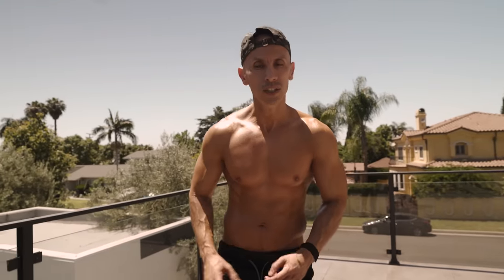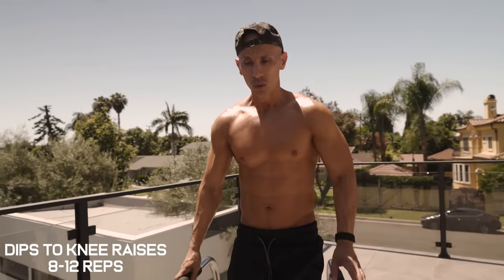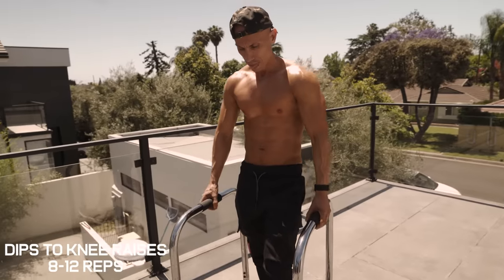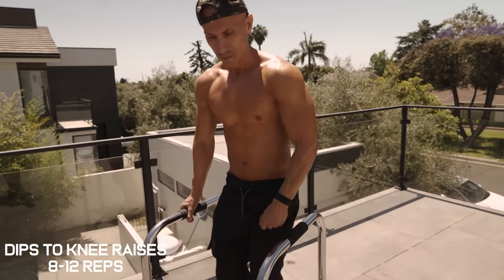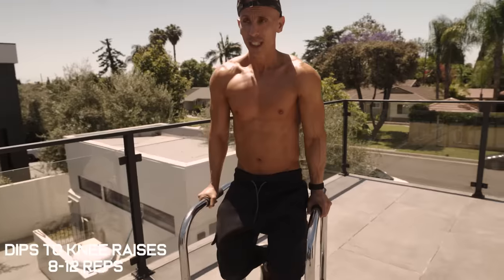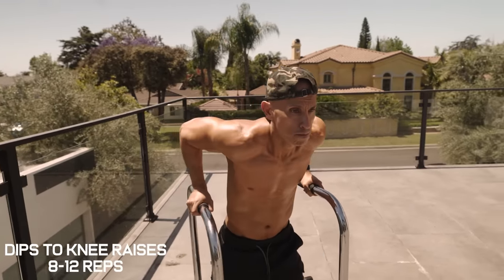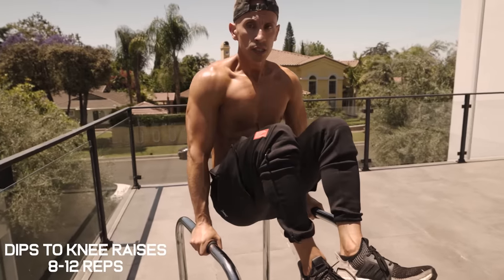For the next exercise we're going to do dips to a knee raise for one rep. Grab a shoulder-width apart grip and perform a dip followed by a knee raise. Keep your torso straight, come straight down, come up, then finish with a knee raise.